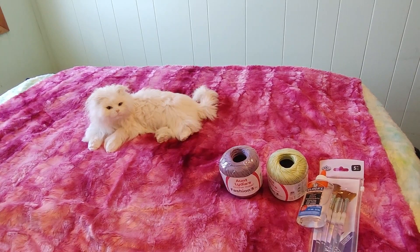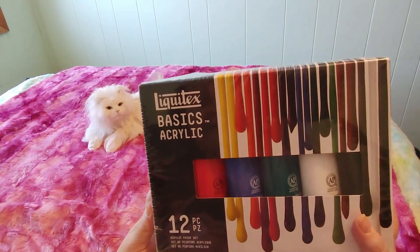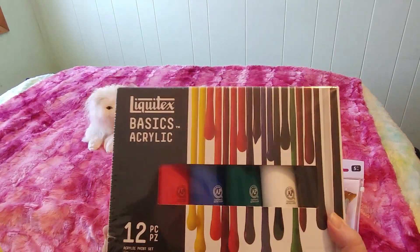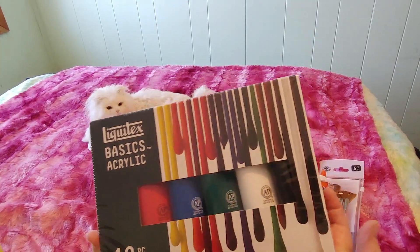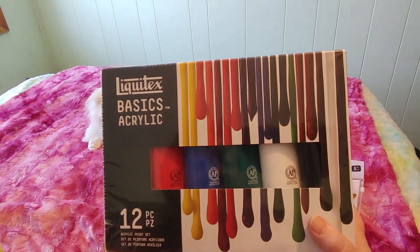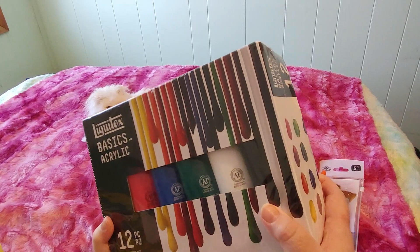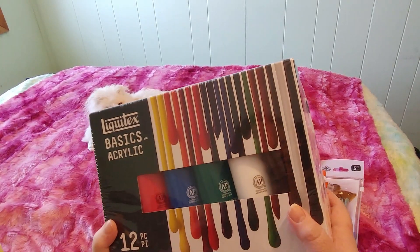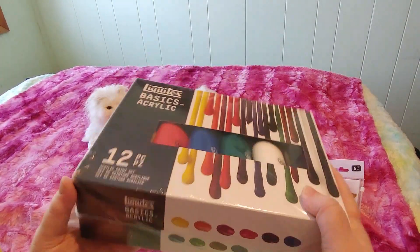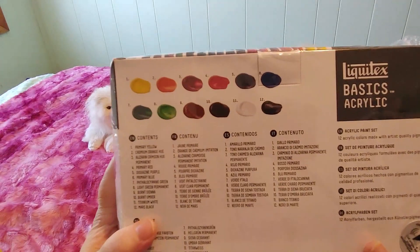I had a 40% off coupon, which is only good for one item, so I got this beautiful set of Liquitex Basics acrylic paints. You guys, I have been absolutely loving painting — I'm so happy I started doing this. I do digital painting on Procreate on my iPad and that's fun, but working with actual paints is better. I love my iPad but there's something so nice about working with real paints. Here are the colors I got.